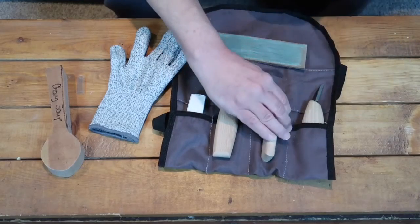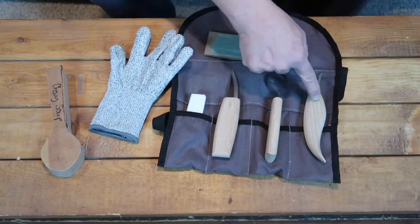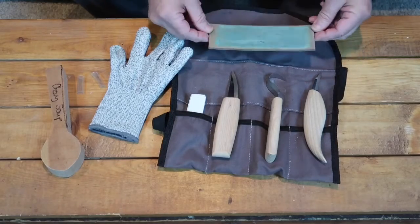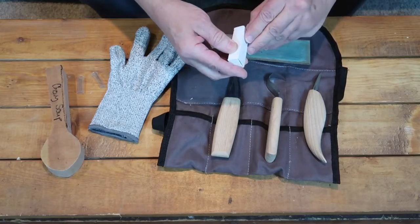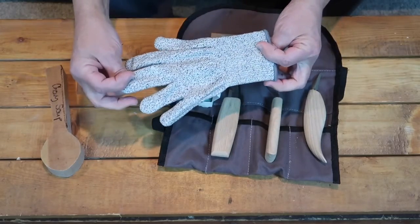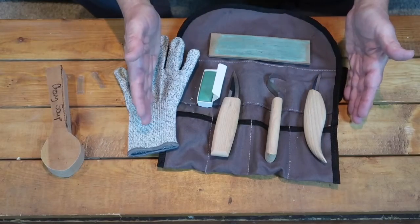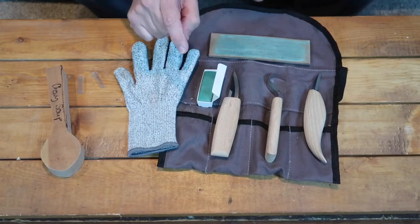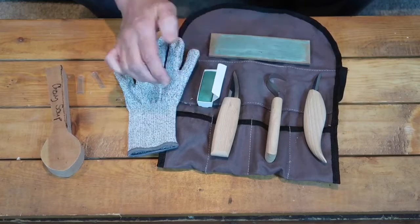It also includes a hooked knife for spoon carving, a more detailed knife — tell me that doesn't look like a Flex Cut style design — a leather strop, leather strop compound, a cut-resistant glove. This whole kit was under eighteen dollars. It was seventeen dollars and some change on Amazon and eBay. On both of them they had the same kit.